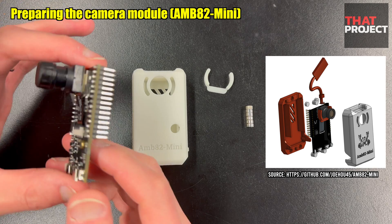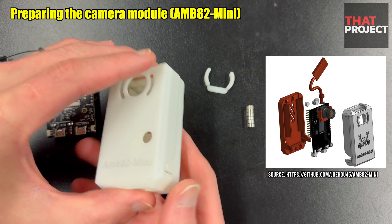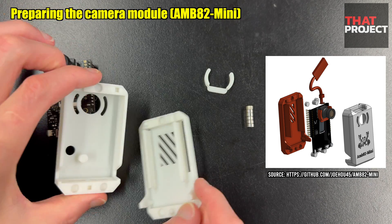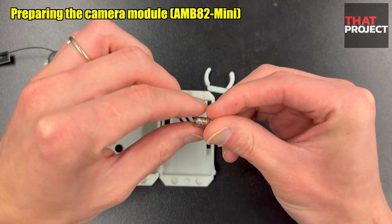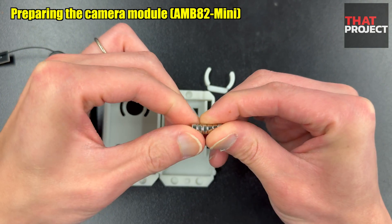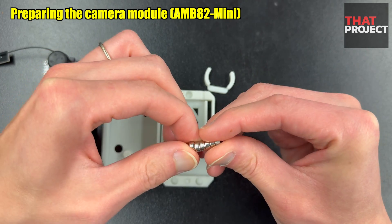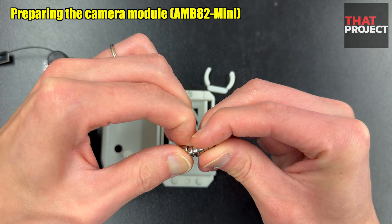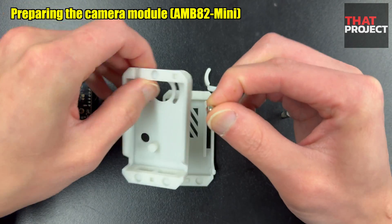This is the housing shell of the AMB82 mini board. This is simply a 3D printed one someone shared on GitHub. Since I don't have a 3D printer yet, I found the cheapest company to print it out, so I'm not sure about the material. When closing the front and back parts, magnets are used to close them. It seems to be very easy and quick to open and close. I think it's a good idea.